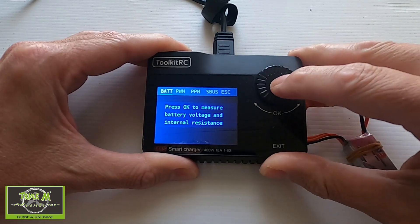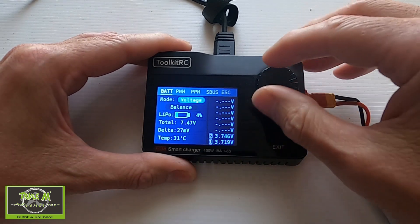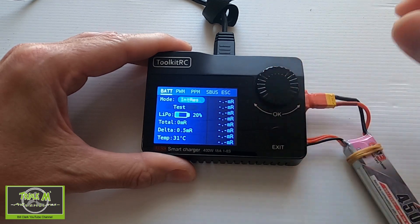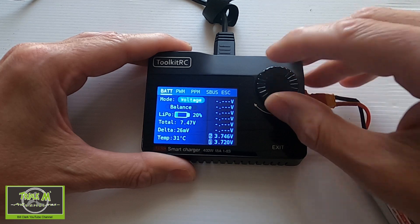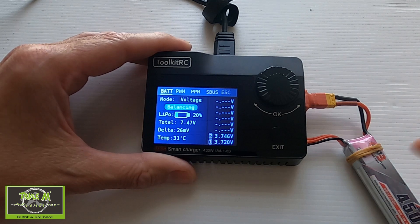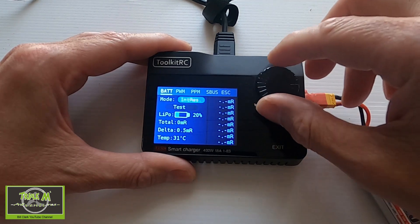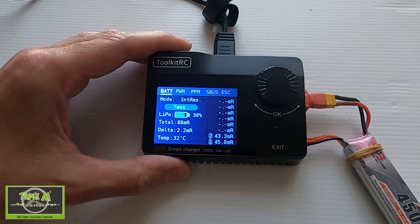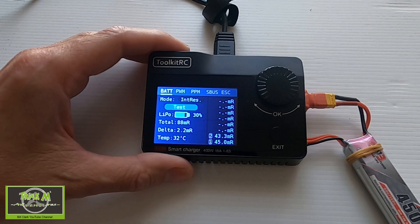There we go — push OK and we can see the voltage coming up. We can balance this battery by clicking voltage and scrolling down — we can test or do balancing. Let's just balance. Click balance and it's balancing now, which we don't need to do but it's an option. We can push exit, go back to the top, click voltage, change it to internal resistance, push enter, then scroll down and push enter again. It will test — you can see this battery's internal resistance is quite high, but that's the test you can do on your battery.